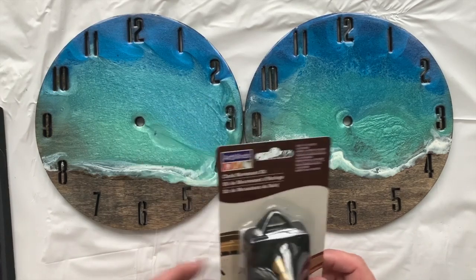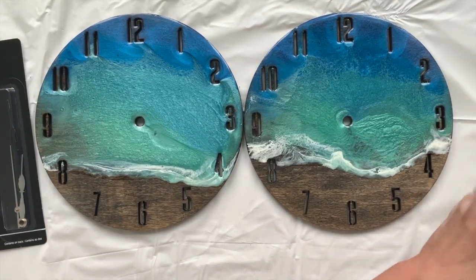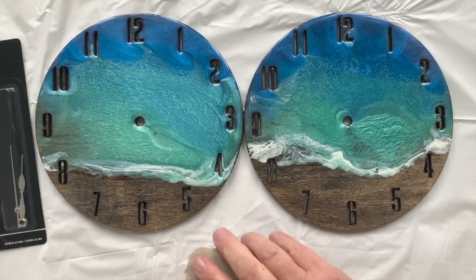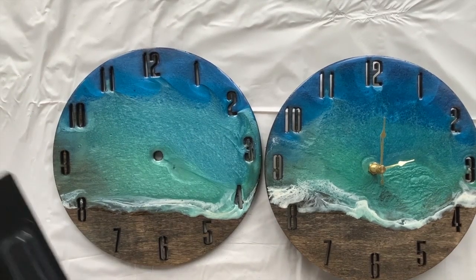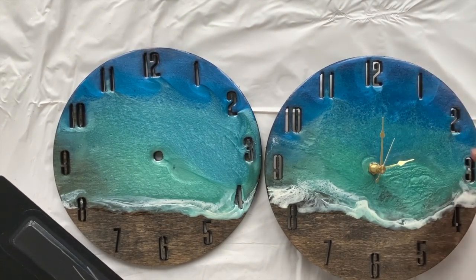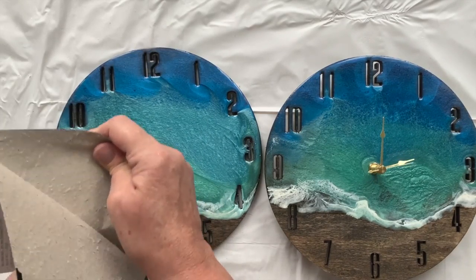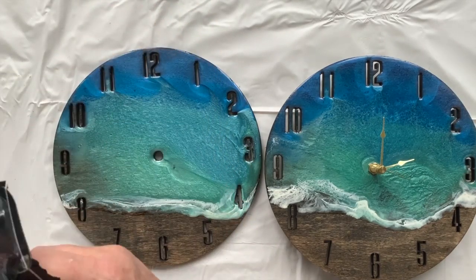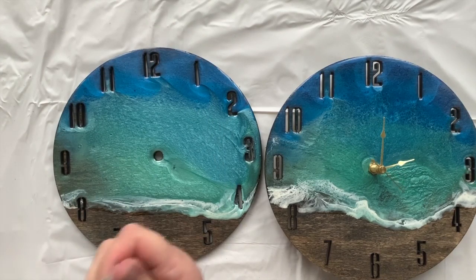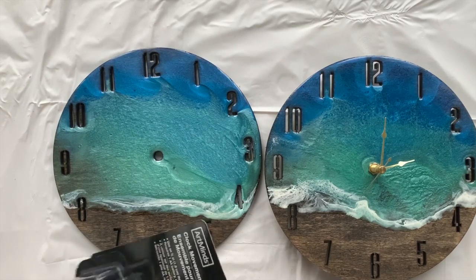I bought the clock mechanics - two different types. I got them from Michael's, but you can also get them online on Amazon. I've sold quite a few clocks in the past that I made with old record albums. I've put that one together. Sometimes you just have to adjust these little hands - make sure it goes all the way around. This one is slightly different. These will be on my Etsy store. You can get everything on Amazon.